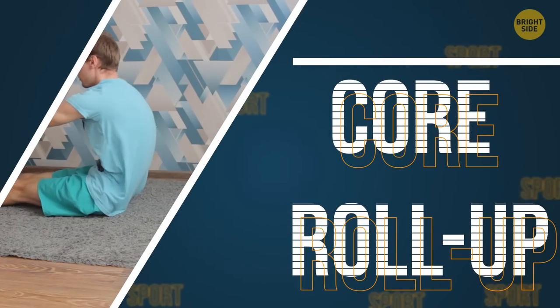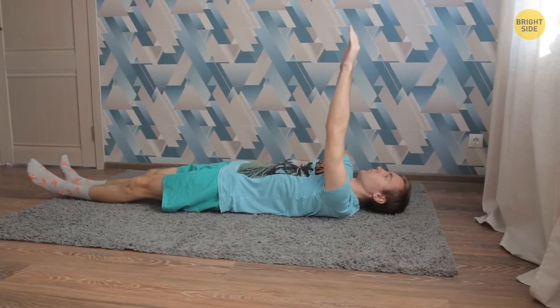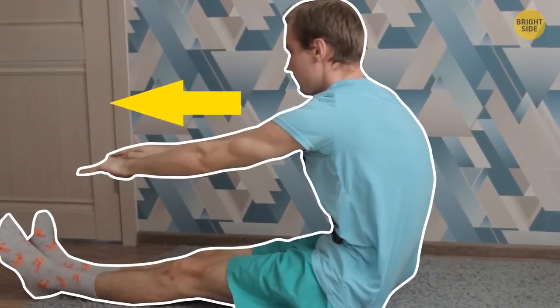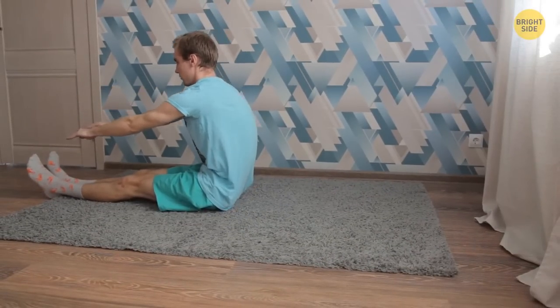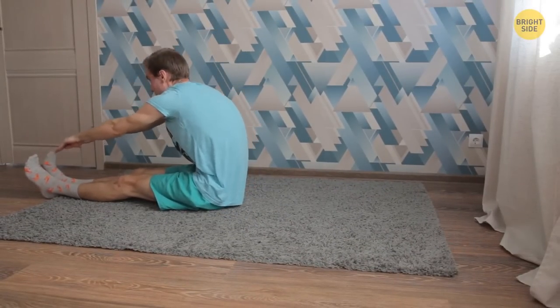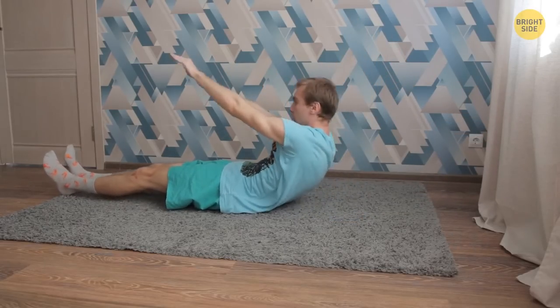Core Roll Up. Lie on your back and straighten your arms above your head, palms facing up. Start lifting your arms, then your shoulders. In the middle position, you should be sitting with your arms reaching out forward. Then reach your hands toward the tips of your feet. Slowly return to the starting position — that's one repetition. Start with 20 reps, then add 5 reps with each new set.